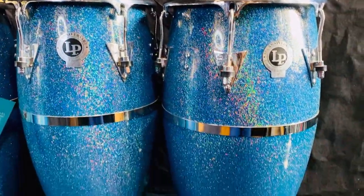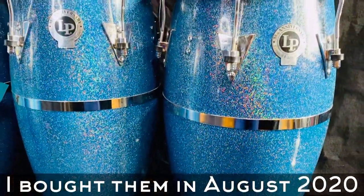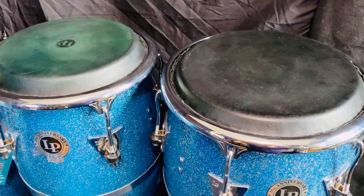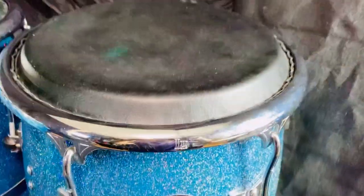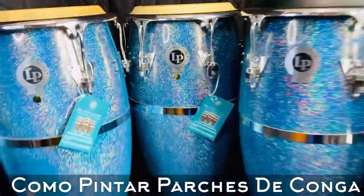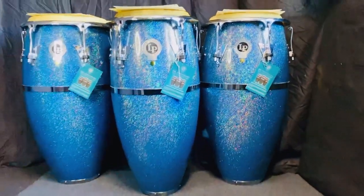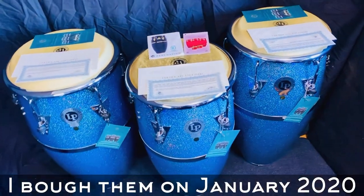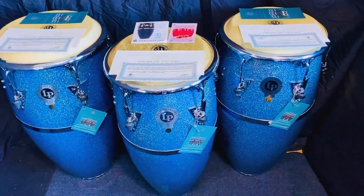I bought this quinto and tumba a few months ago in a separate deal here in Boulder, Colorado. I dyed the natural heads in black color, as you can see here. If you want to learn the process on how to dye these drum heads, just check out my other tutorial video. This is a three-piece set consisting of quinto, conga, and tumba. I just bought these three congas a few days ago — they are 21 years old by now and look at them, they are still in beautiful condition.